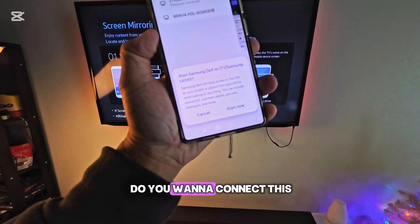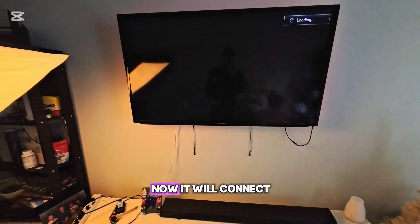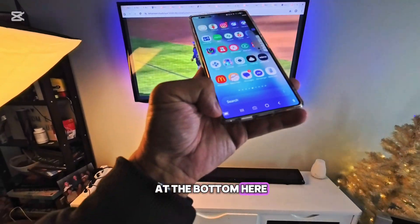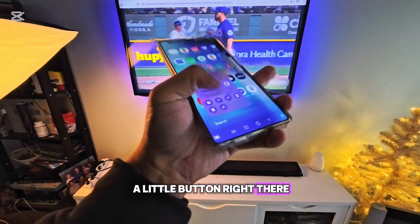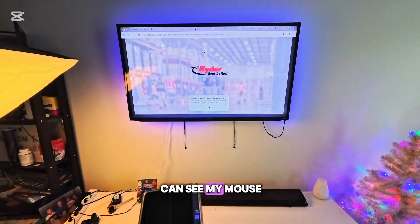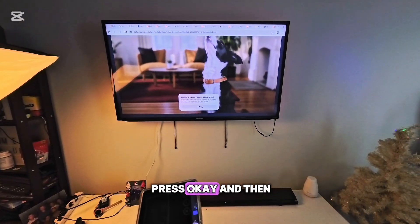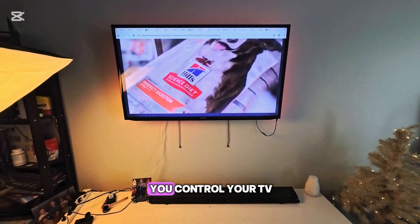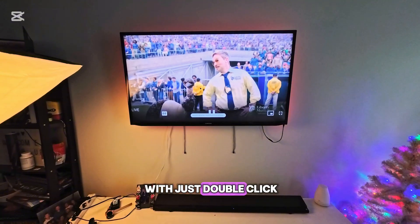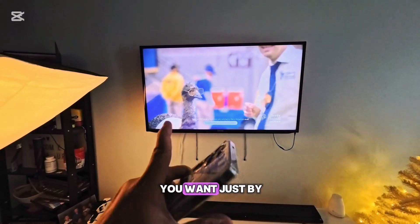If you've connected before, it's going to ask you if you want to connect — press Start Now and it will connect to your TV. Very simple. At the bottom you'll see a little button — press that button and now you can control it. You can see my mouse is running. Press OK and that's it — this is how you control your TV.